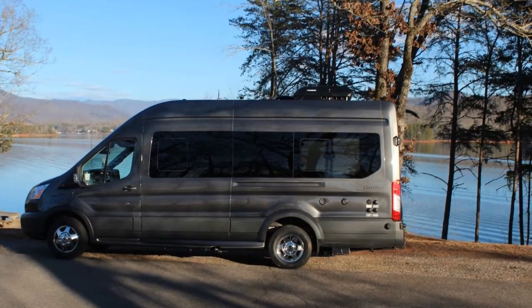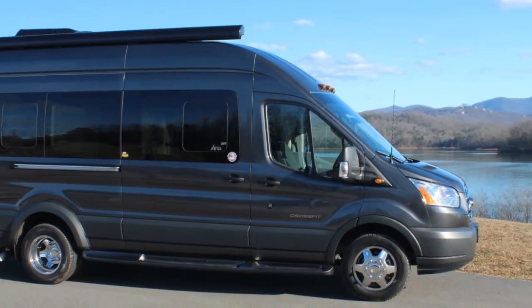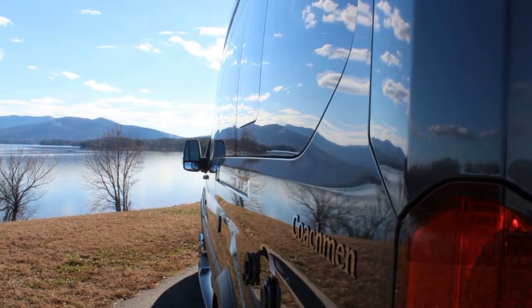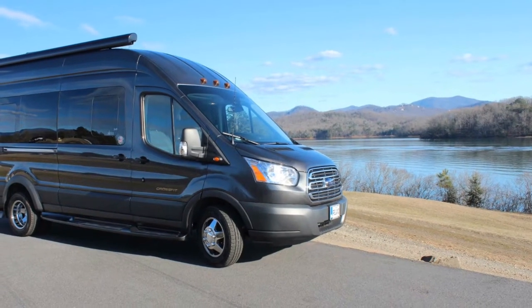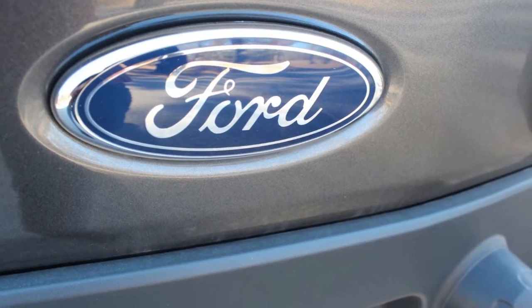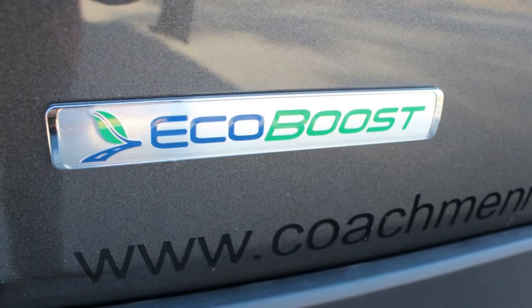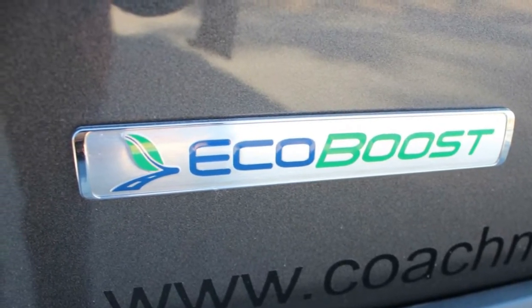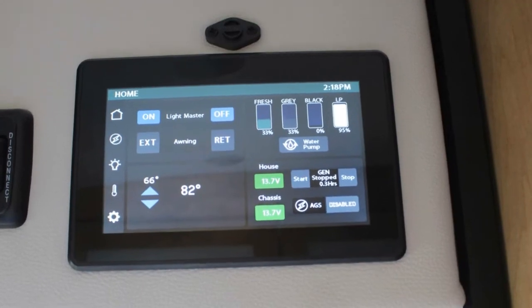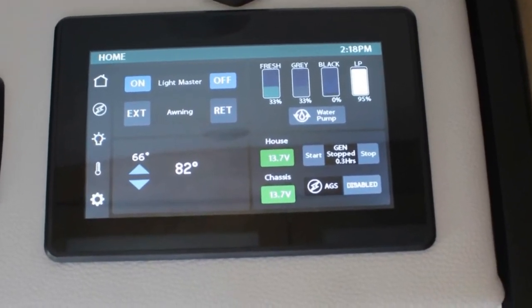Hi everyone, this is the Lighthouse Lady. I'm thinking about doing a series for beginners on all the new options for 2019 on Class B Motorhomes. The first one I will do on the Firefly Multiplex system using the Vega Touch in your motorhome.